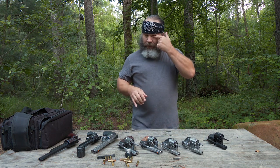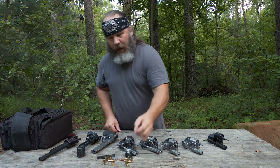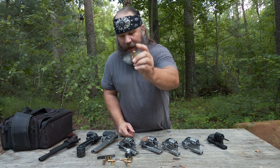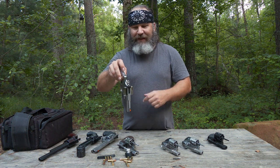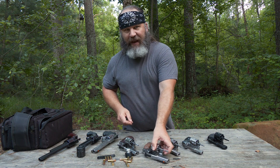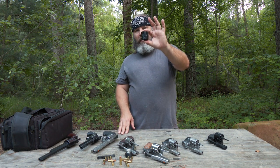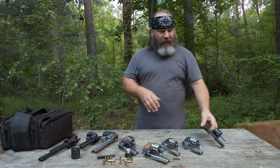These revolvers are chambered in .357 Magnum, .44 Magnum — those are rimmed cartridges, meaning the case has a rim at the base, so when you load it, that rim stops it from going forward. That's the most basic explanation of headspace. But like we talked about with the Ruger New Model Blackhawk convertible for .45 Auto, which is a straight-wall pistol case, there are some cool other revolvers.